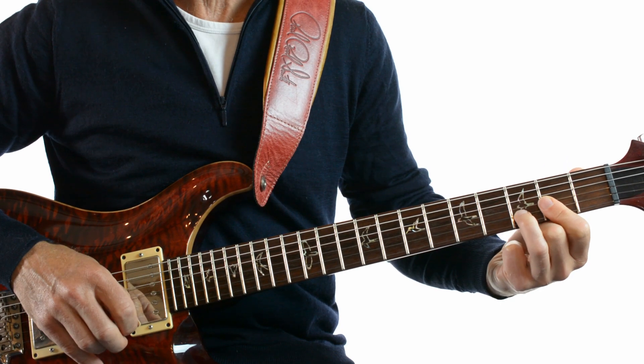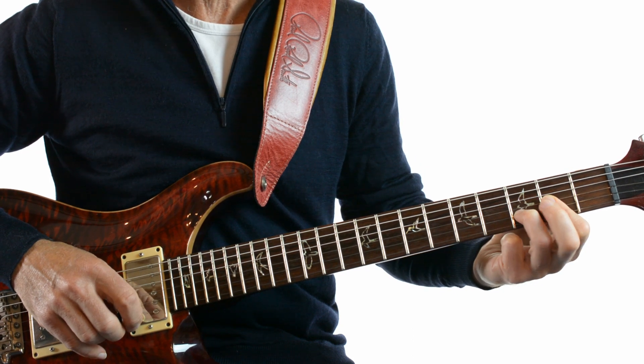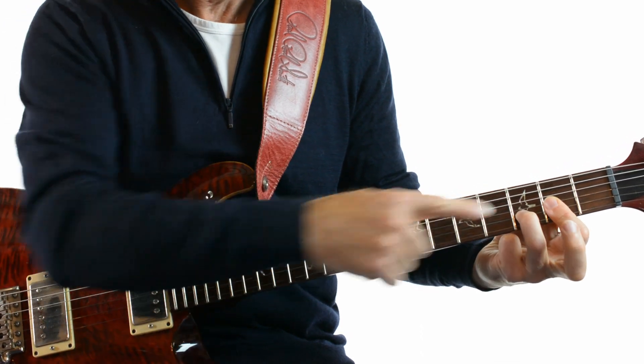Let's start with the introduction. It's an 8-bar introduction with just 4 chords. The chords are D, which is 2, 3, 2.